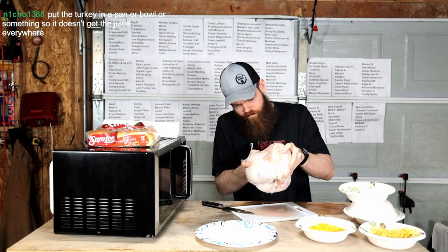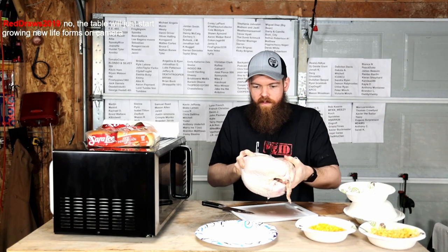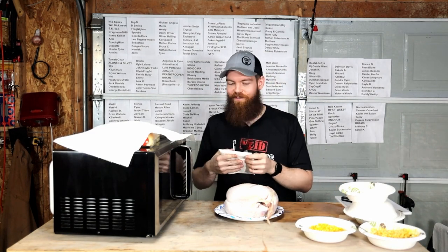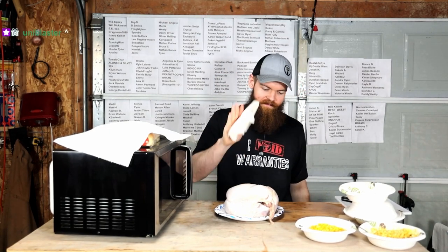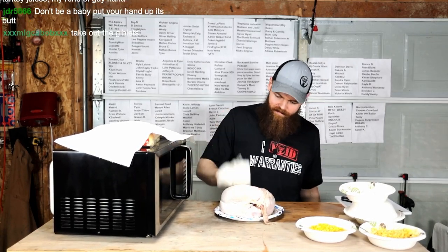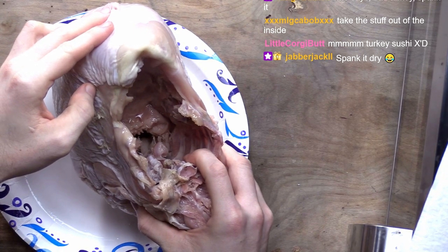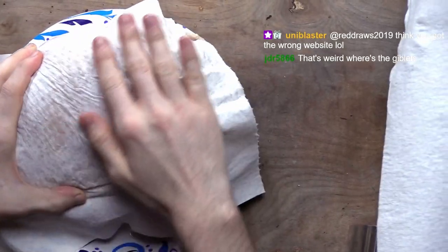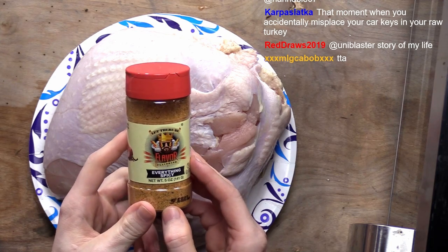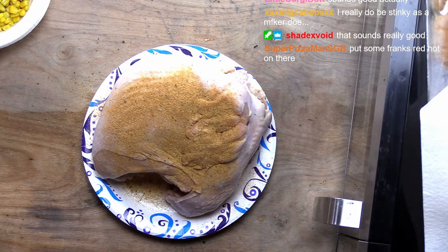Wait a minute. There's bones in here. Now what? Put it on your head for a few minutes first? The people said to pat it dry. Yeah. There's nothing in there. We have Flavor God Everything Spicy. That good?